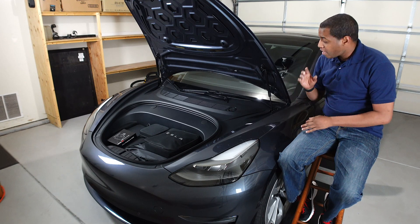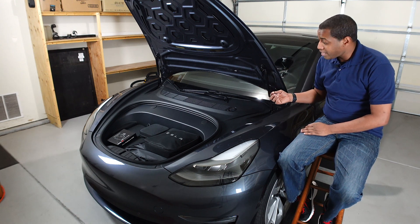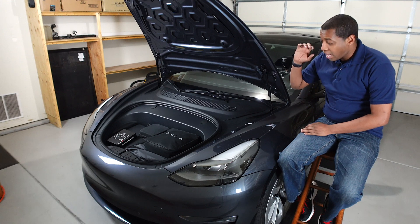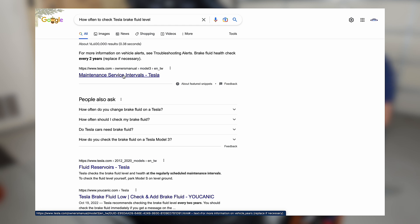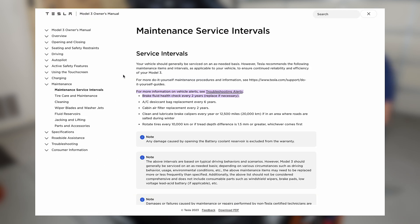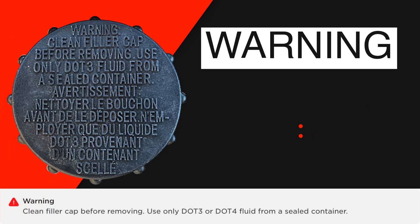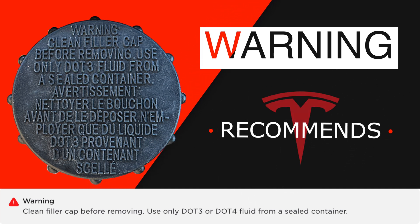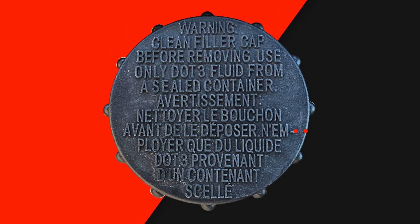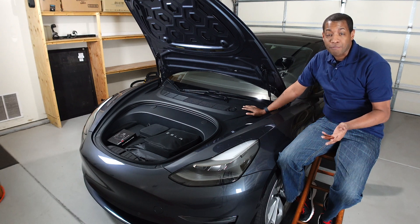What's up everybody, this is Ken. I wanted to do a video to show you I'm about to check my brake fluid and see if I need to add more. According to Tesla, you have to check it every two years to make sure you don't need to top it off. I don't think I'll have to — I never use my brakes at all. The only thing is FSD beta sometimes uses the brakes, so it might be slightly lower than the top. I've had my car about 25 months now.